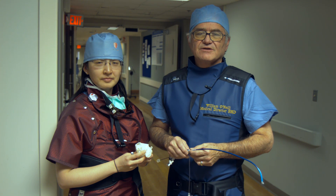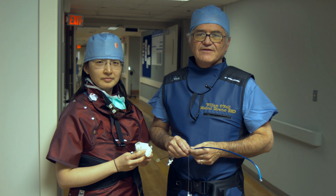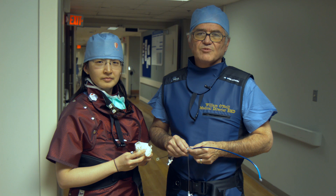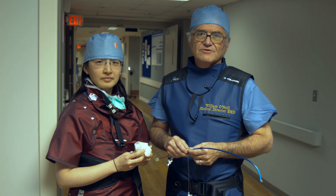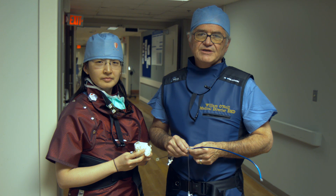This is Dr. Bill O'Neill. I'm the Medical Director for the Center for Structural Heart Disease at Henry Ford Hospital. This afternoon we're going to be demonstrating how to deploy the Watchman device. This is a device used to perform left atrial appendage occlusion as an alternative for patients with anticoagulation who are treated with chronic atrial fibrillation. The left atrial appendage morphology is different from patient to patient.